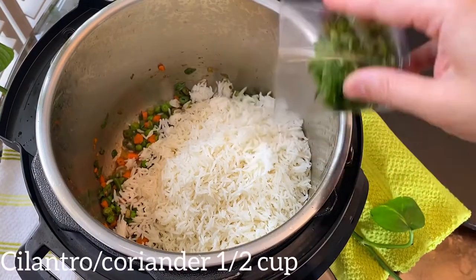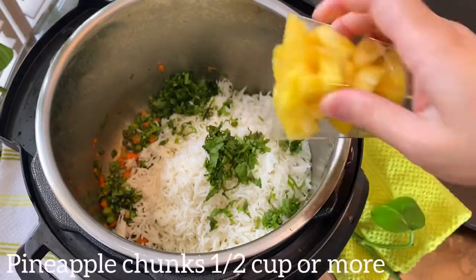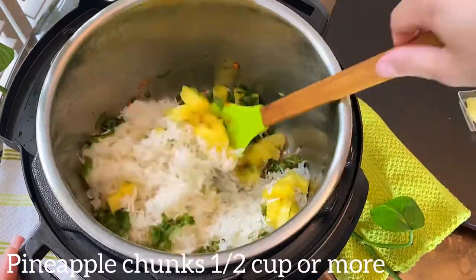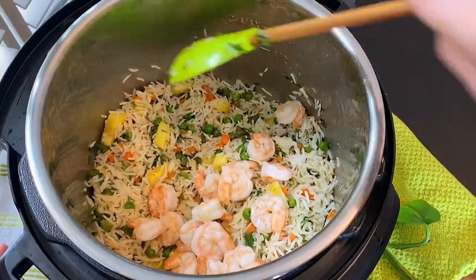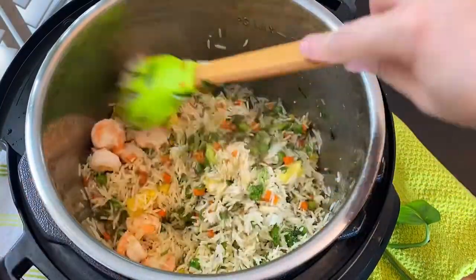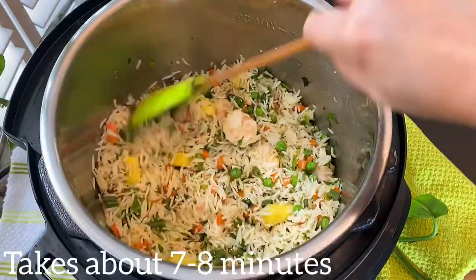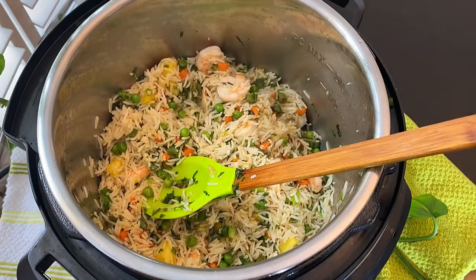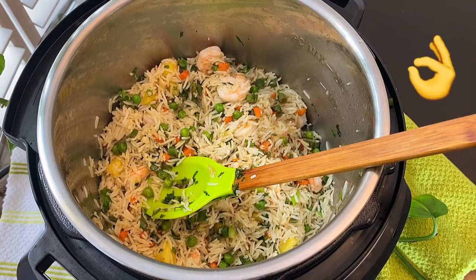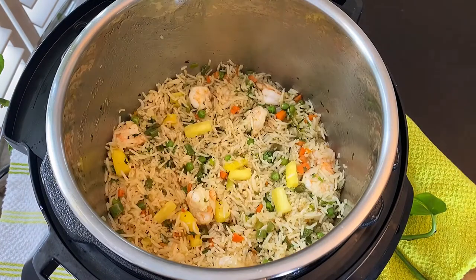Add about half a cup of chopped cilantro and half a cup pineapple chunks — I am using fresh pineapple, but you can use canned as well. Add the shrimps back in the pan and stir well until everything is well combined and all the rice is fully coated with sauce and veggies. Give it a taste and add salt and pepper according to your taste. I highly recommend using fish sauce — it takes your ordinary fried rice to another level.